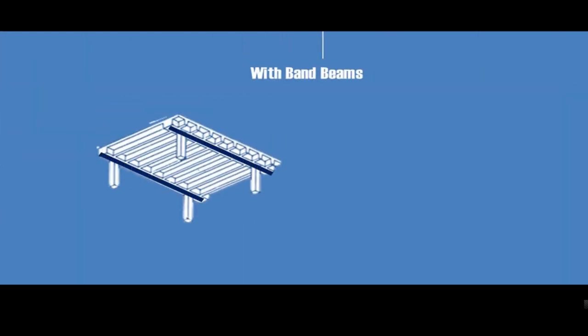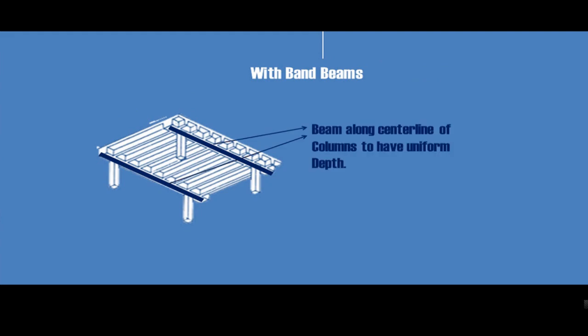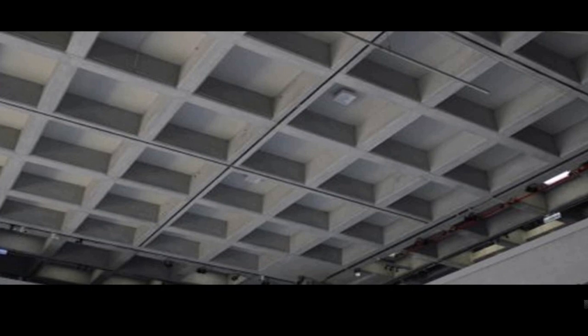In the second type of construction, a wide solid beam is provided along the center line of the column, which will facilitate the structure to have a uniform depth.